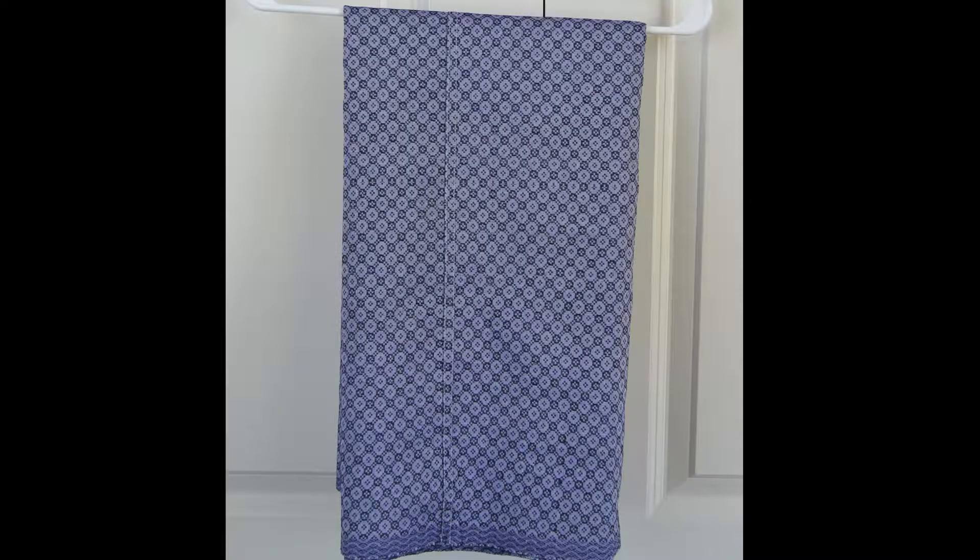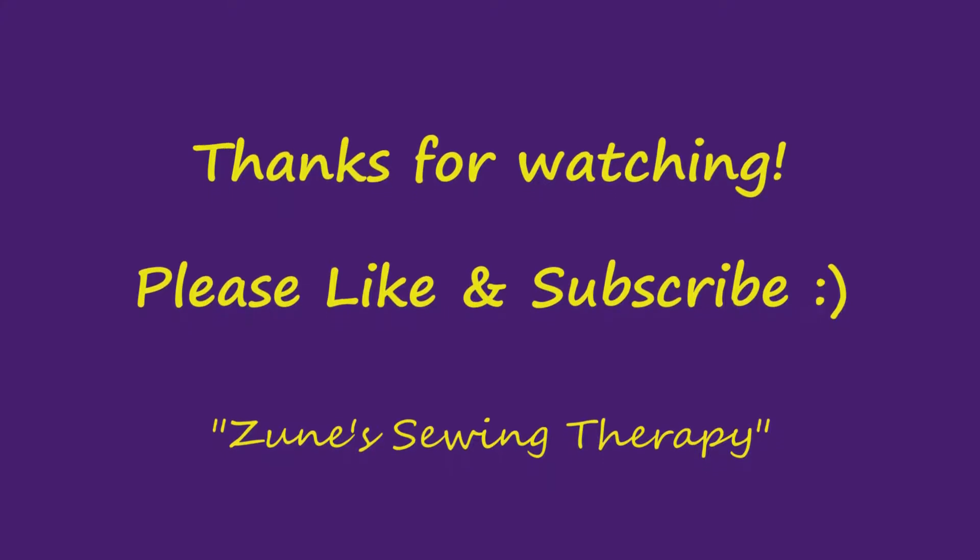And you're done! This beautiful fabric is actually my son's traditional Burmese longji, or more specifically, a basul. It's still a commonly worn garment by Burmese men. Thank you for watching!